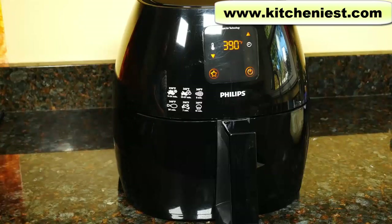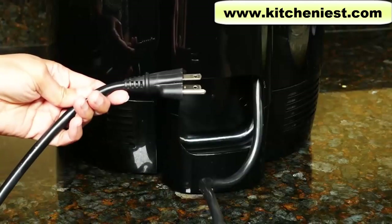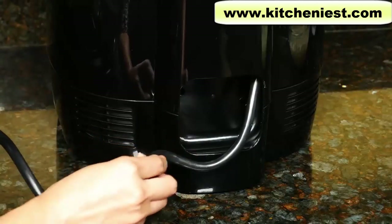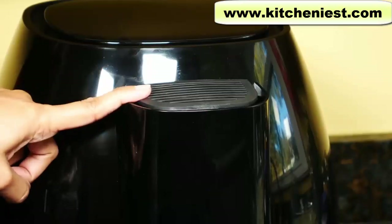Like most air fryers on the market, this is plastic. The unit has non-slip feet so it doesn't move around on the counter. The electrical cord is 31 inches long and there is cord storage in the back — just push the cord into the slot. There is a vent in the back; don't block it.